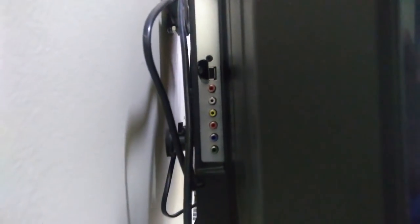Coming to the connectivity, about USB, HDMI, and VGA — you will get 2 USB ports, AV inputs, 2 HDMI ports, and a VGA port so that you can also use it as a desktop monitor.